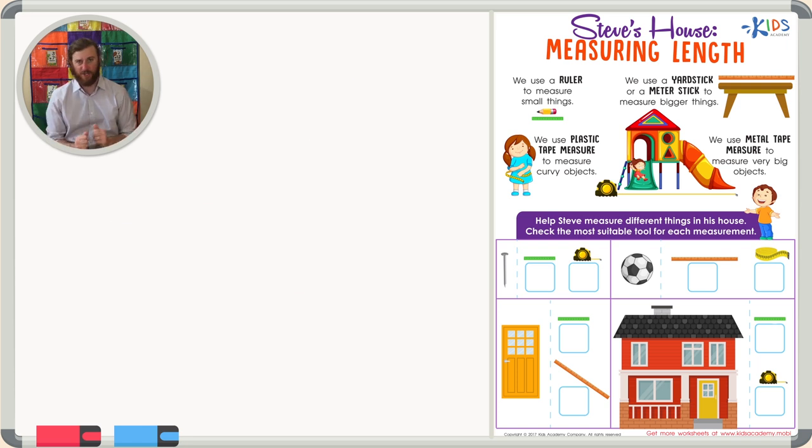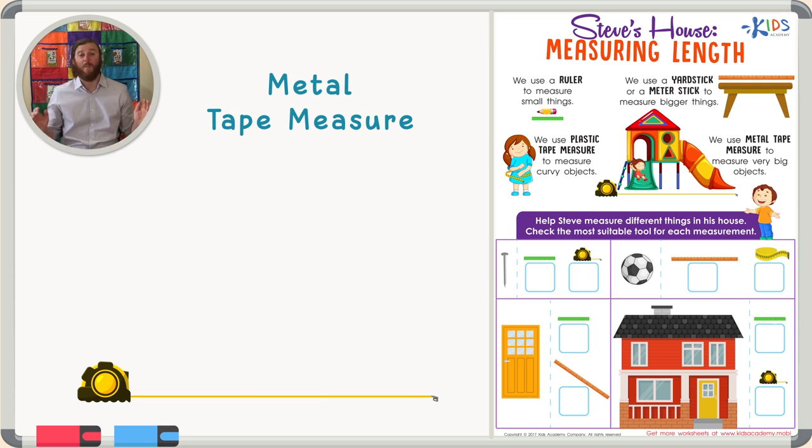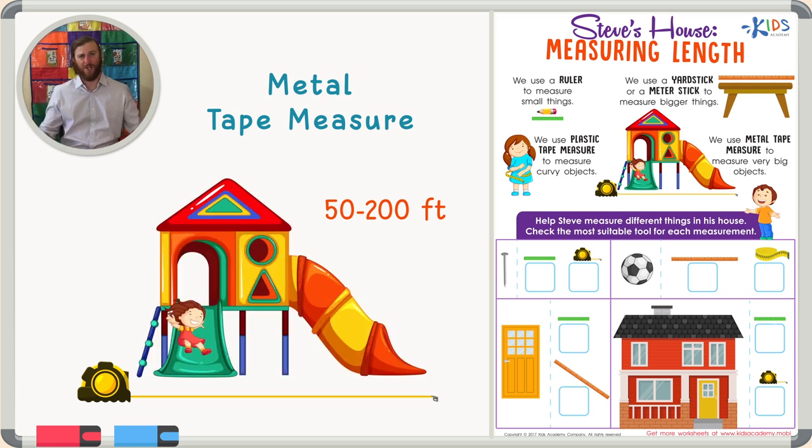The last measuring tool I'd like to teach you about is a metal tape measure. A metal tape measure is very different than a plastic tape measure. A metal tape measure can be from 50 to 200 feet long, meaning you can measure things like houses and cars. It's really big for measuring things that other tools can't measure.